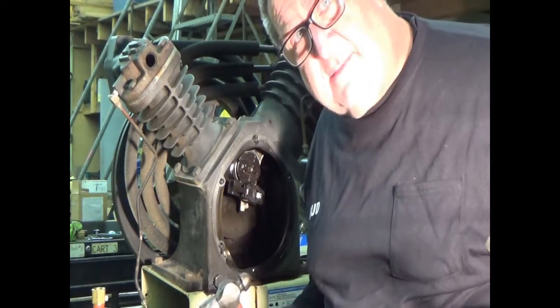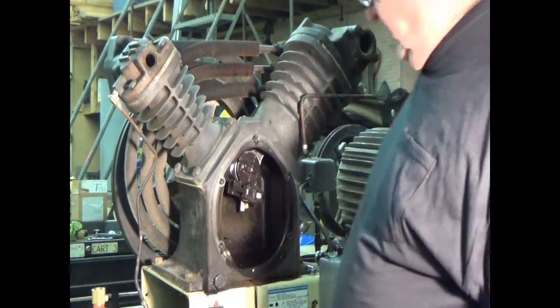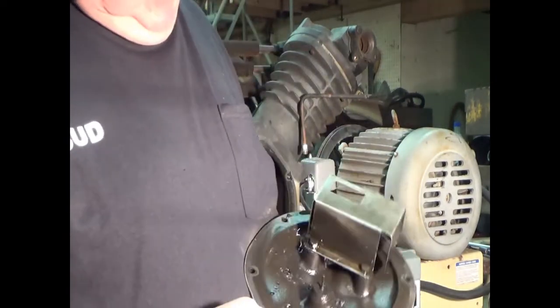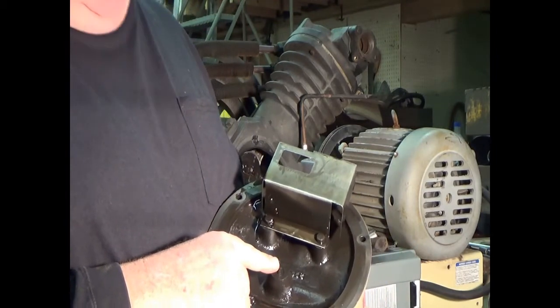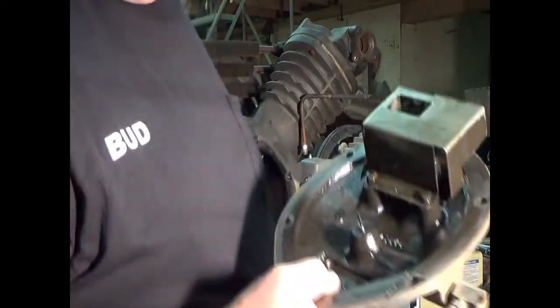That is not the way it's supposed to come off. Here's the good part — I didn't break the pin. I'm going to take this to the parts washer.